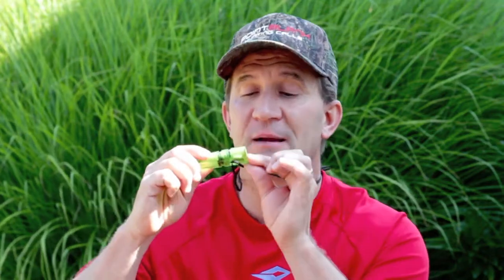By cupping my hand and moving it, I can change the direction and intensity of the sound. This is the Crybaby — it's easy to blow. Simply push your lips into the middle of the open reed end and apply air pressure. If I can use this call, anyone can. It works great for deer from that July, August, September through the end of October time frame, and it works for predators year-round.